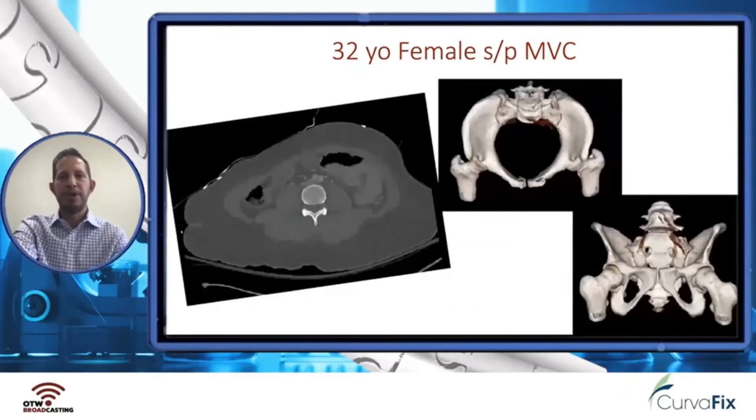Here is the imaging — on the right you can see 3D surface rendered images with inlet and outlet views. You can see the superior ramus on the left side, which is medial to the obturator foramen, and the posterior cortical buckle. On the outlet image, we see signs of sacral dysmorphism with the upsloping sacral ala, mammillary bodies, and the inability to get trans-sacral fixation at the upper sacral segment.